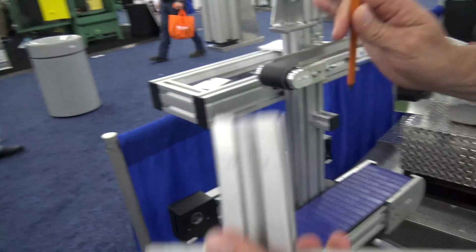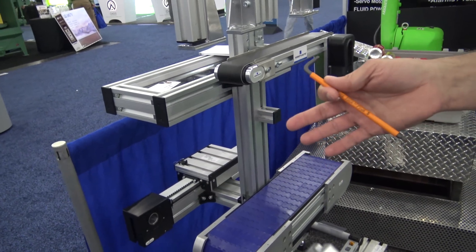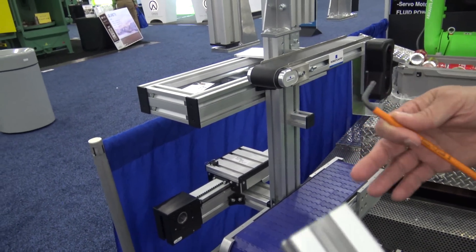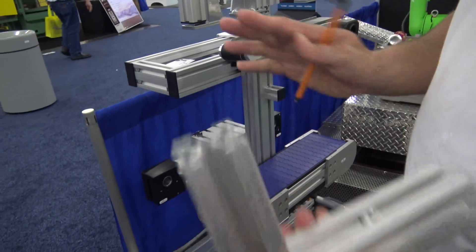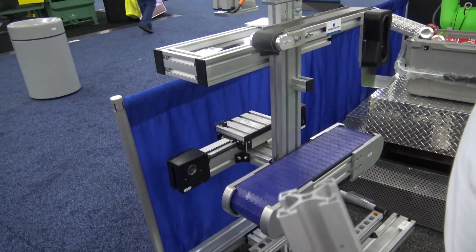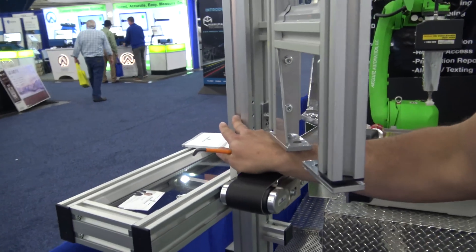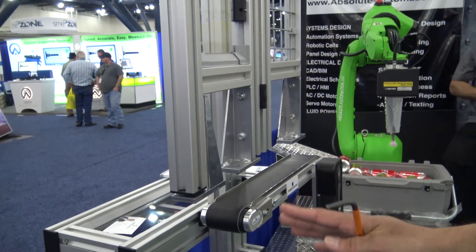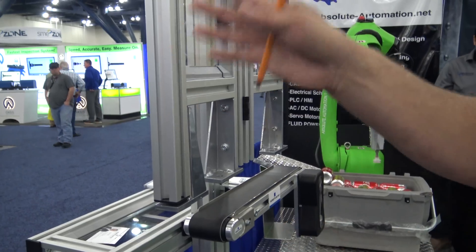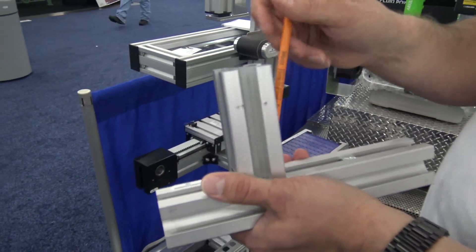Obviously aluminum extrusion — one of the things that sets us completely apart from everybody else: all of our extrusion uses the exact same size channels. This is 40 by 40, the centerpiece is 50 by 50, but it's all 14 millimeter channels. That makes a lot of things easier — less accessories, they all fit everything.